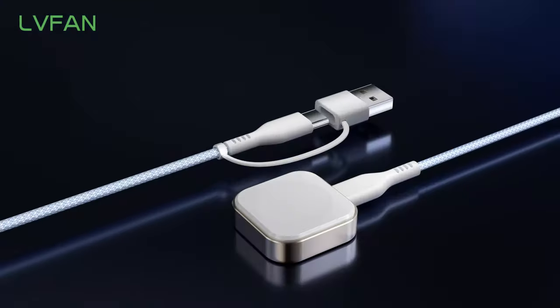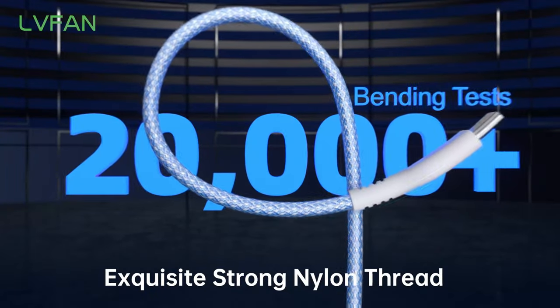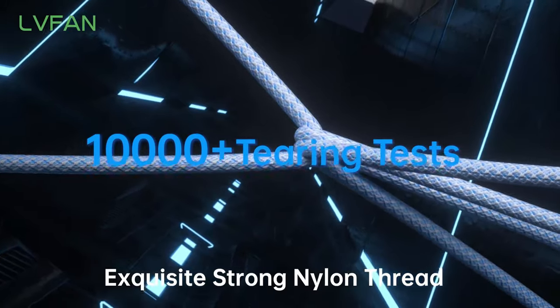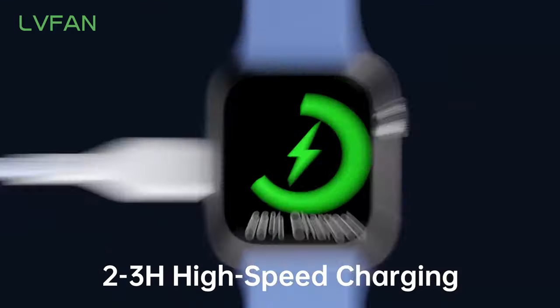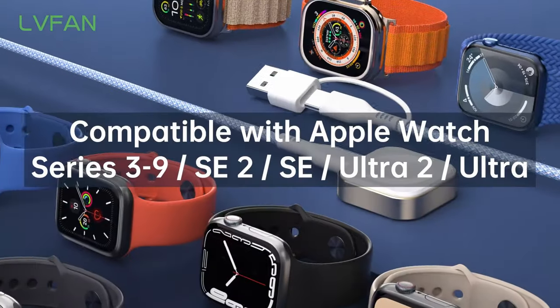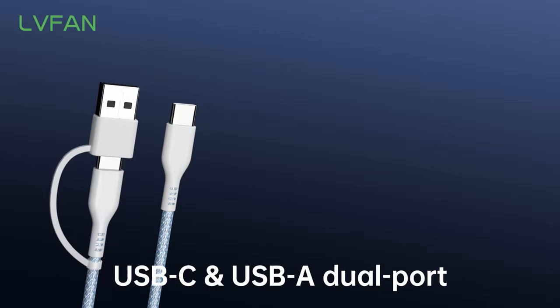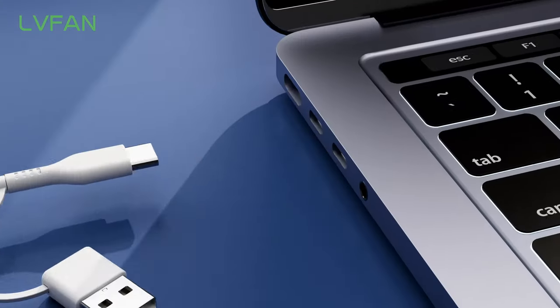The detachable cable isn't just for charging — it also allows for data syncing, so you can keep everything updated while you charge. At 3.3 feet long, it's the perfect length for any setting, whether at home, in the office, or on the go.